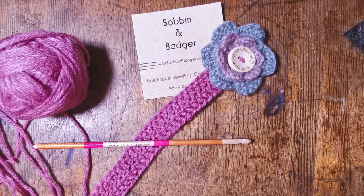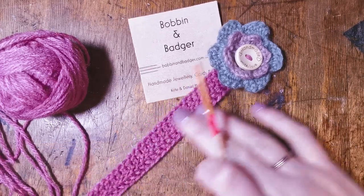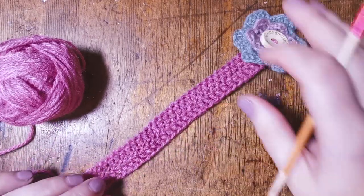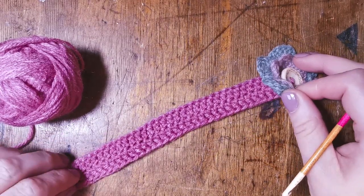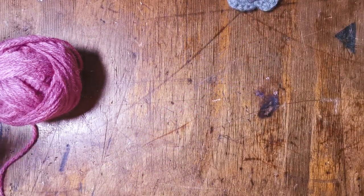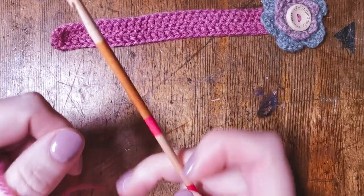Good morning lovely humans and welcome to another tutorial from Bobbin and Badger. Today we are going to be making a bookmark which is perfect as a treat for yourself or a gift — perhaps for Valentine's Day or Mother's Day. We're going to start with the main body. There is a free pattern available — check the link below the video. We'll start by chaining 36 stitches to make up this part of the bookmark.